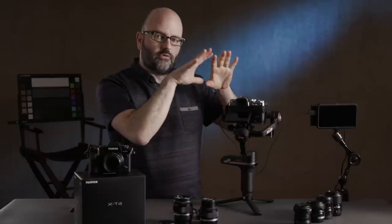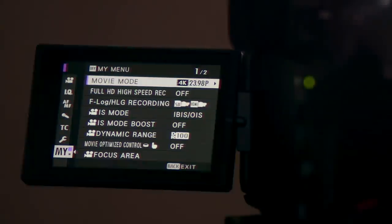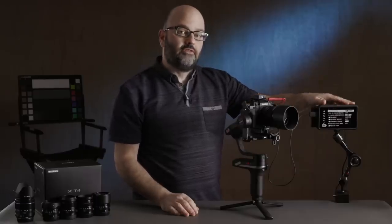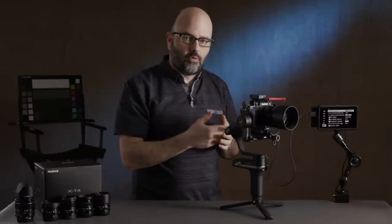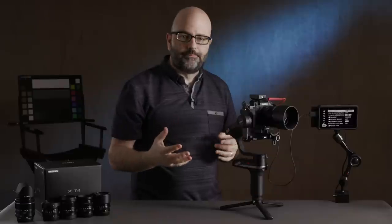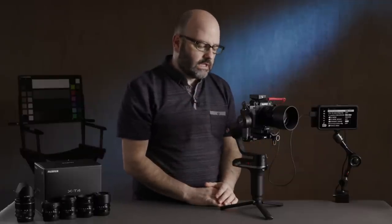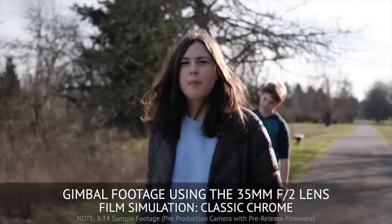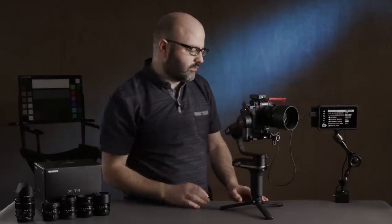I'm going to get this camera onto the gimbal and push the menus to the Ninja 5. This is currently probably the best match for external recording with the X-T4, because it supports 10-bit 4:2:2 over HDMI, as opposed to 10-bit 4:2:0 internally. It's small and has a lot of media options. I'm also testing out the Weebill S gimbal right now to see how it fits with this camera system.